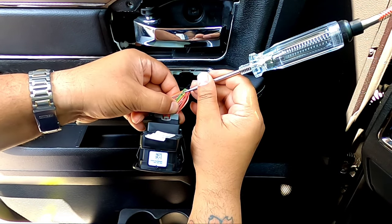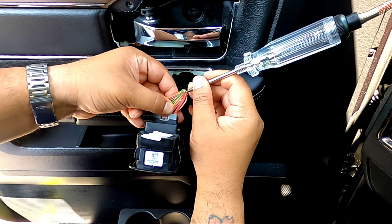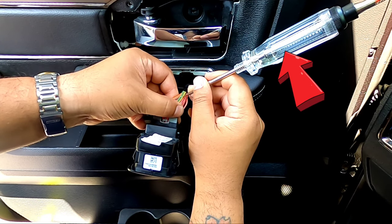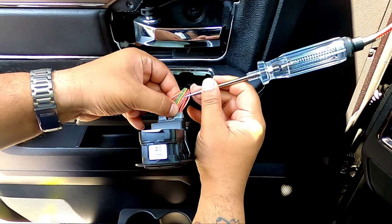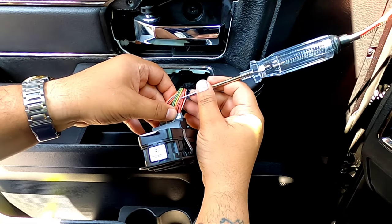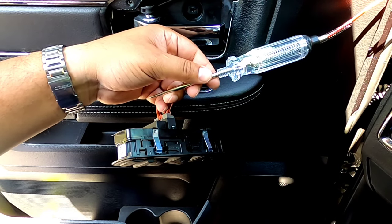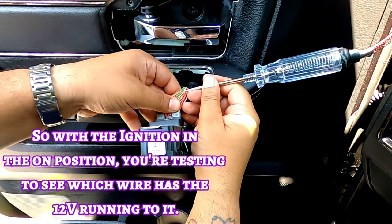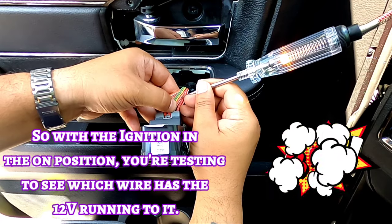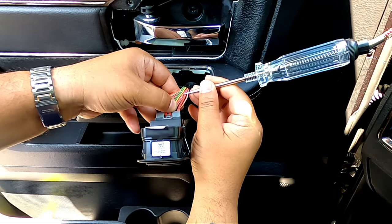So this wire right here — tap the green one, doesn't light up. Tap the grayish one, doesn't light up. Tap this yellow one — bam! The car is off right now and it actually has power going to it, so we don't want that. Now turn the ignition on and see what has power — that's the one we want to tap into. Green, nope. Gray, nope. This big wire right here — bam! This is the one we're going to be tapping into: it has power while the ignition is on.